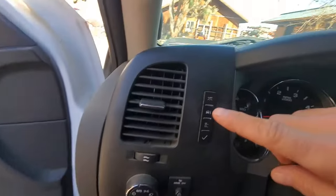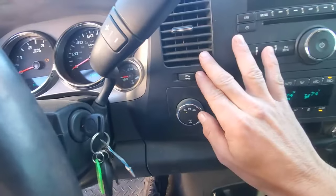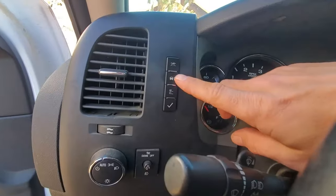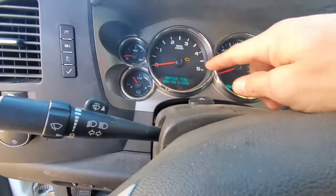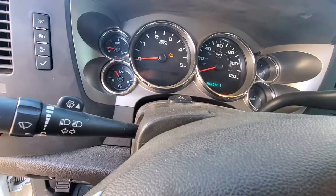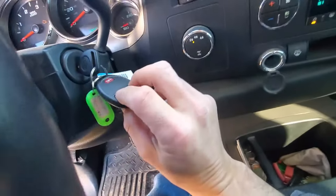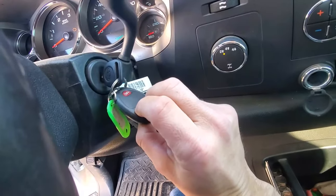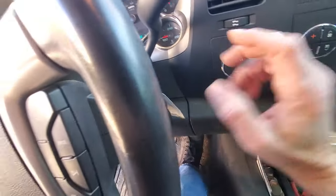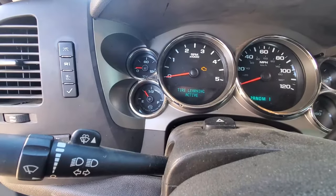On the Gen 3s, you can navigate through the info system — which will be either on the left, sometimes they put them on the right on the newer ones — until you get to the one that says to relearn tire pressure settings. On this Gen 2, the only way to do it is you turn it into the on position and then you hold the lock and unlock button on the remote until the car beeps twice. So now it's in the mode to learn tire pressures.